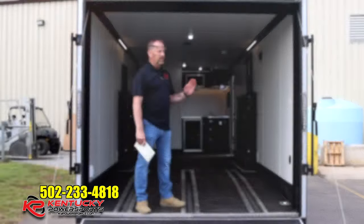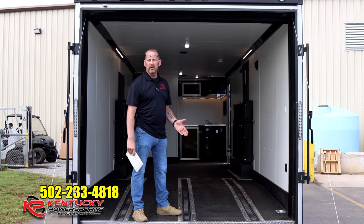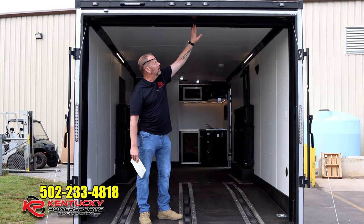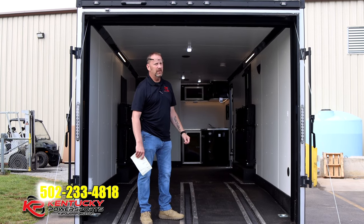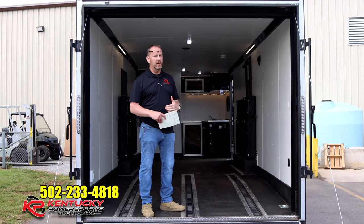At this point we'll go inside the trailer. One of the biggest questions we get about these trailers is: what is the entry level on your garage door? From the floor to right about here, we're right at 82 inches — something to keep in mind especially when you're trying to figure out whether your side-by-side will fit.